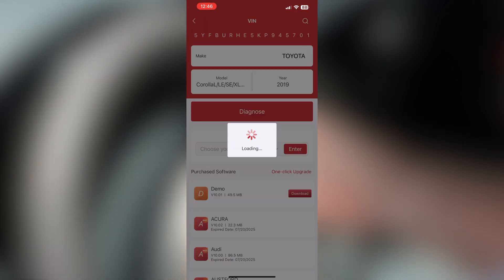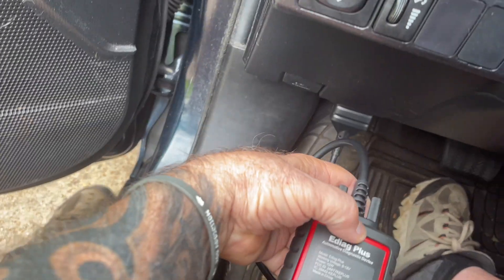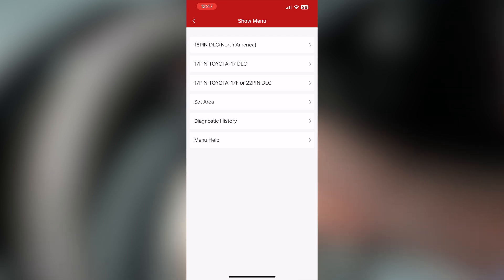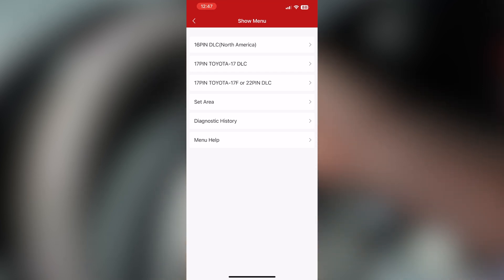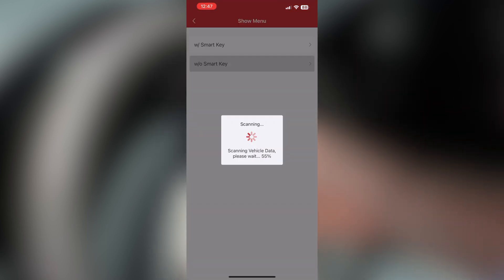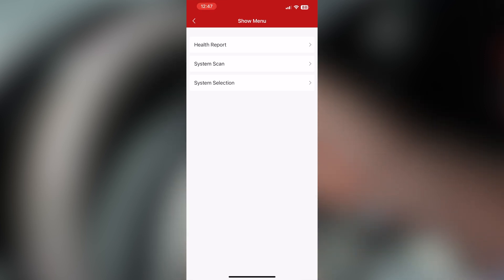This thing is pretty fast — it works off of Bluetooth. The dongle plugged into the car talks to my iPhone through Bluetooth. You can also use a tablet, like an Apple tablet or Android. This is North America — let's go into that. With smart key or without — this car does not have a smart key. Now you've got health report, system scan, system selection. Let's do a health report.